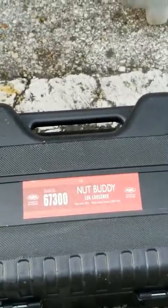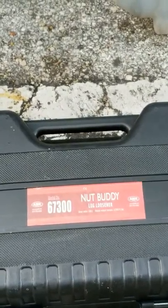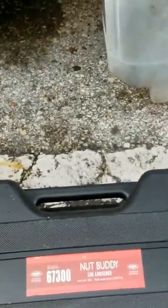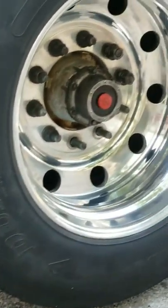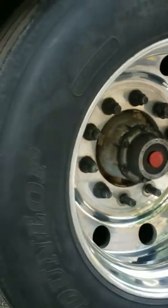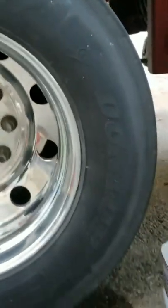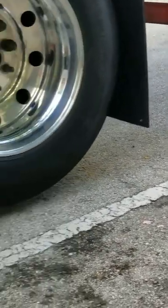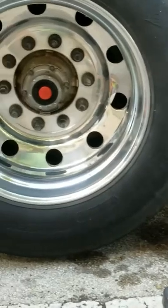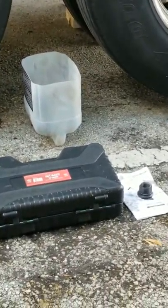I'm doing a product review on the Nut Buddy lug loosener, model 67300. I'm in the process of doing a brake job on a Great Dane refrigerator trailer with bud wheels. My impact gun wouldn't loosen the torque on these things, so I went to my local parts guy. He explained to me about this Nut Buddy and I said, well, I've never heard of it, but let me give it a whirl.